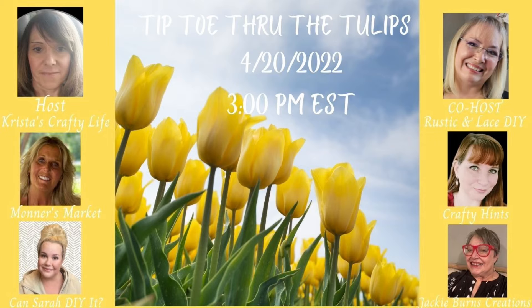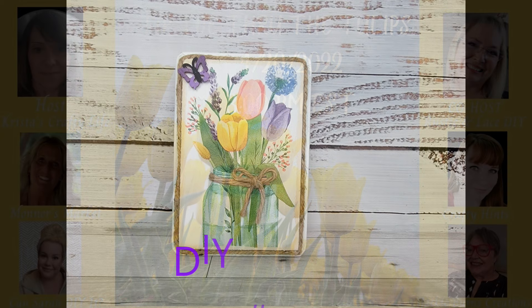Here is the final piece — I just love it. It's so farmhouse but has tulips, which are one of my favorite flowers. You have to let me know what you think. Today I am co-hosting with my sweet friend Krista from Krista's Crafty Life in the Tiptoe Through the Tulips challenge, so make sure you check out Krista's channel and the playlist.